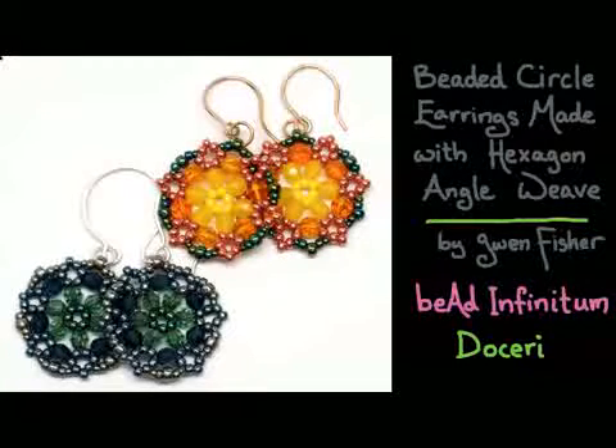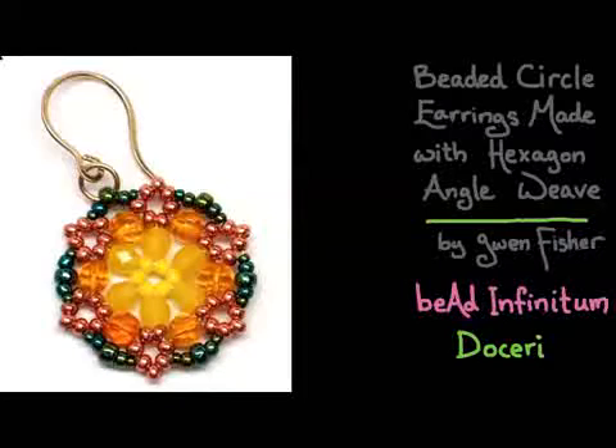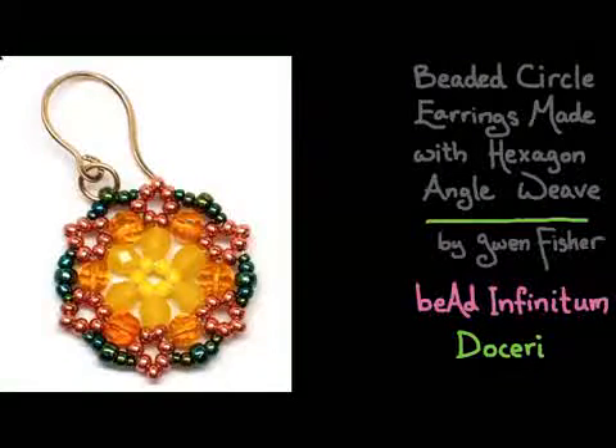I want to show you a couple other photos that I took of some beadwork that I made. In particular, here is a bracelet that goes with the blue and green earrings. I'm going to show you how to make this more general hexagon angle weave in my next video, but in this video we're going to learn how to make this earring in particular. I've colored my diagram so that it actually goes with this photograph.